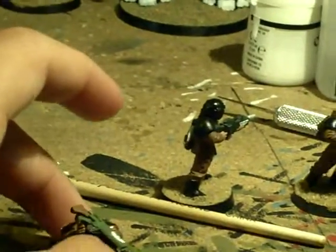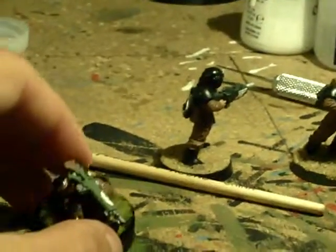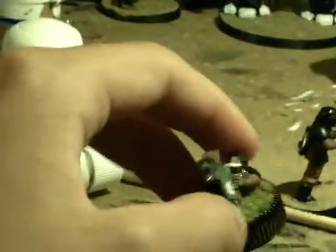That glue doesn't work on its own, but when I used the PVA glue to base him, when that dried he was actually stuck to the PVA glue as well. It's not like a normal model where you just want to throw it around — this is one of the models that you have to be careful with.